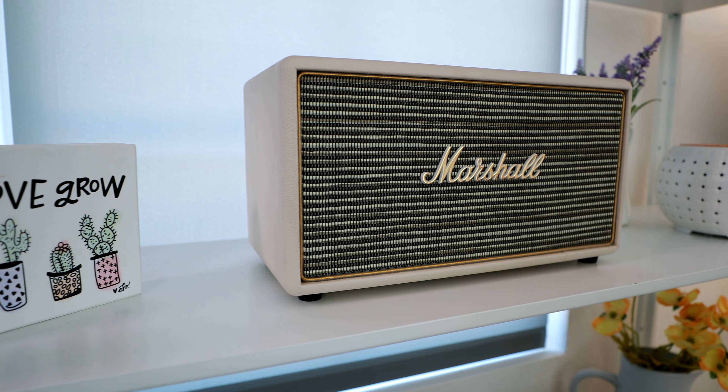The shelf is from Ikea — I'll try to link it below along with everything else in this video. One of my favorite Bluetooth speakers ever, the Marshall Stanmore, is right there. The lamp in the back is also from Ikea, and I always use LIFX bulbs — I love those things. The couch you can kind of see in the corner is a white and wood-themed couch.